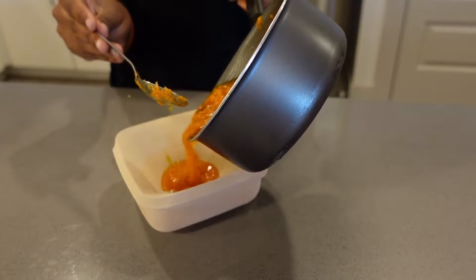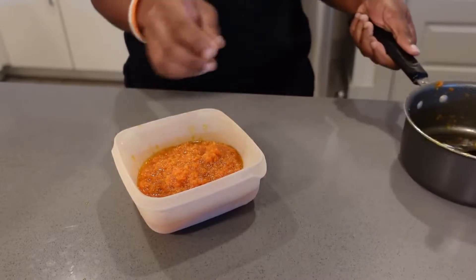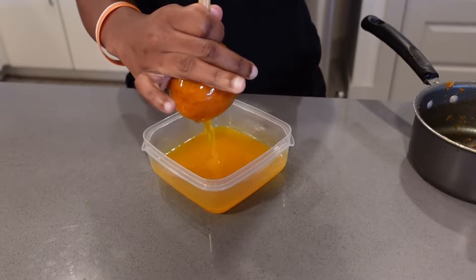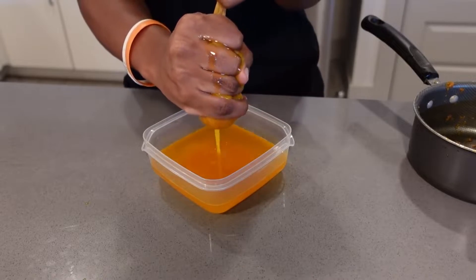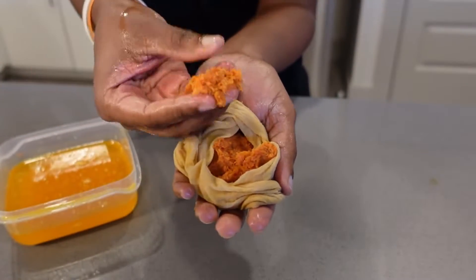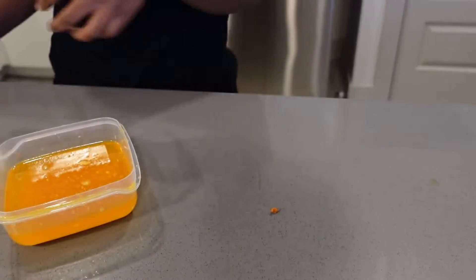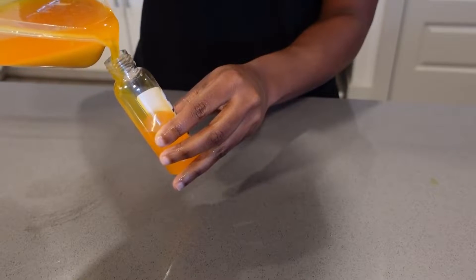We're pouring all the mixture through the strainer. This is what we sieved out, and this is what is left — the carrot solids. I don't really need those, so we're getting rid of them. I'm going to use a different container to put in my oil. And there it is — this is our carrot oil!